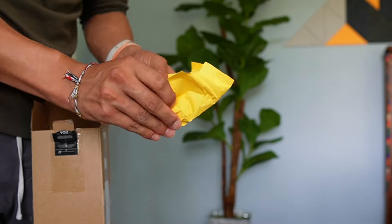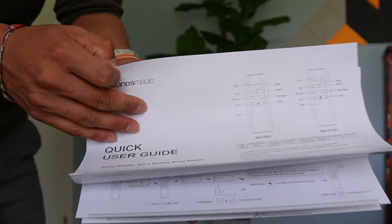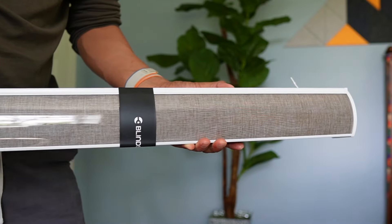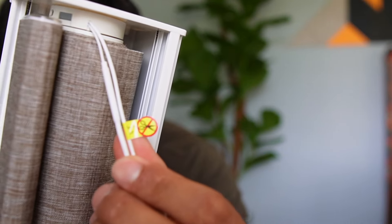Inside the box there's a baggie with all the hardware, including the two brackets and the screws. Then we have the quick user guide, which is actually pretty long. And finally, the blind itself. There are also cables at the end — it says not to cut them.